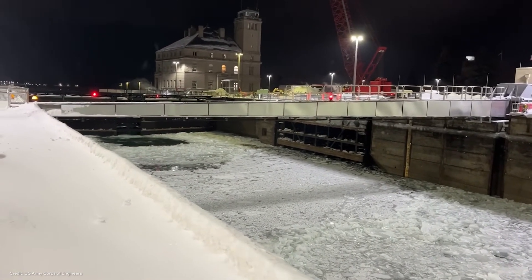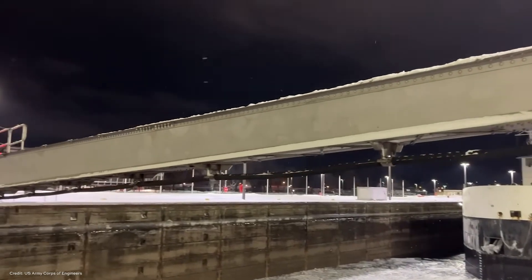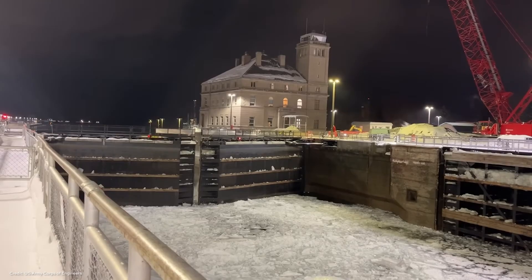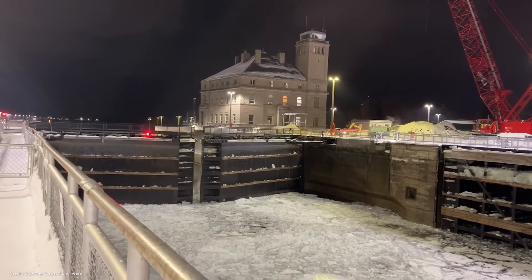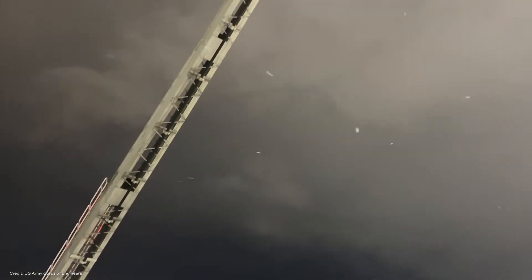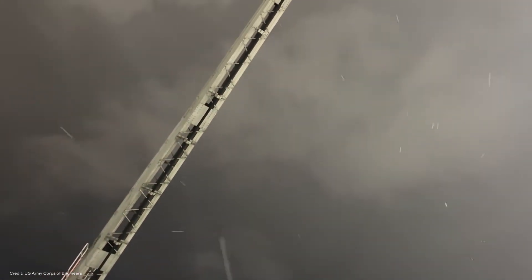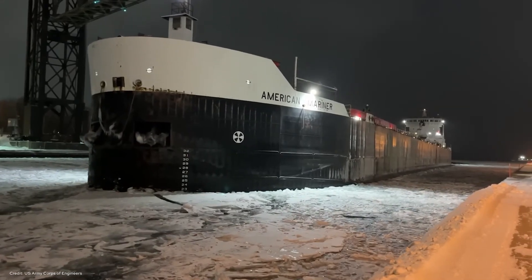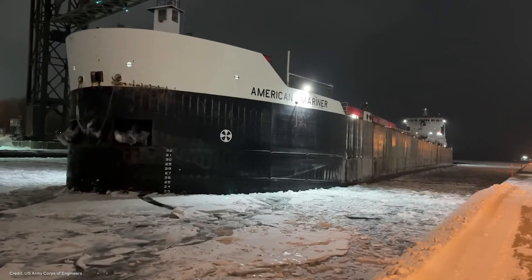The Soo Locks has a unique feature called a ship arresting system. That system essentially acts like a railroad gate — it raises and lowers every time a ship is about to come through. The system allows the large miter gates, which open and close and retain water for the lock, to be protected from an unintentional vessel impact. Part of that system has a three-and-a-half-inch diameter wire rope, which is a very strong rope. That system can stop a 100,000-ton freighter in approximately 72 feet so that it will not impact the miter gates.